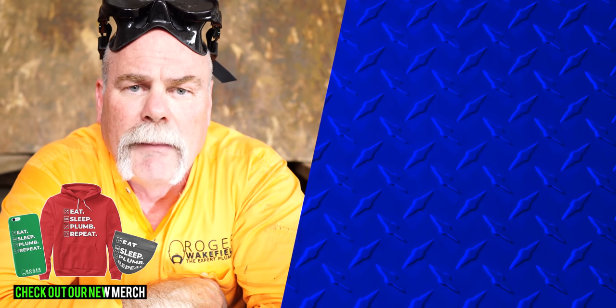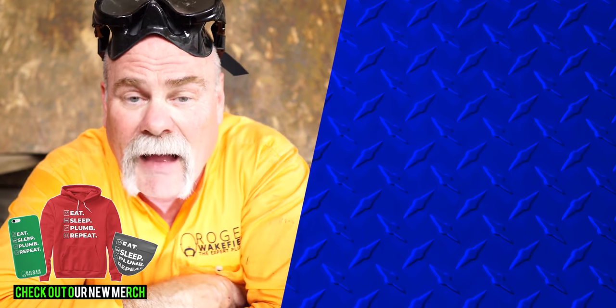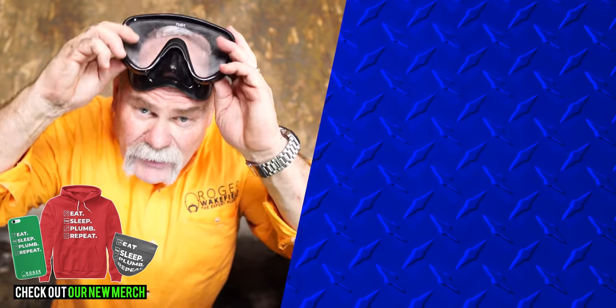Leave me a comment below and let me know what you think, and I'll see you on the next video — if you don't get wet.